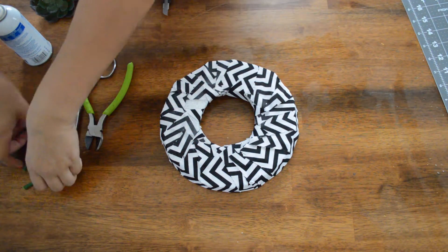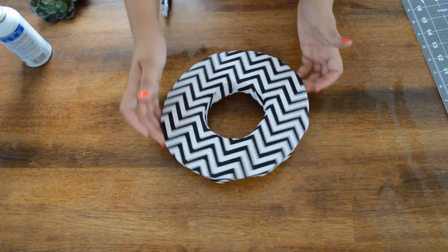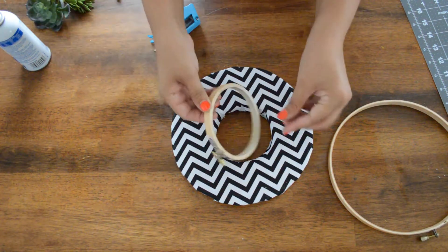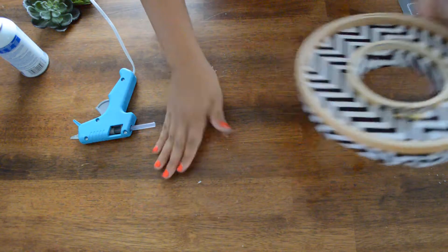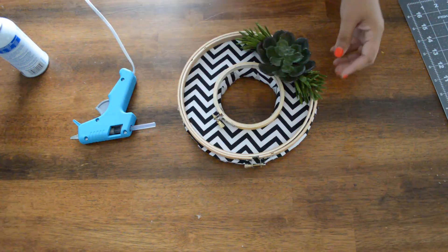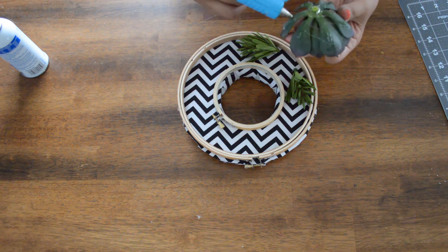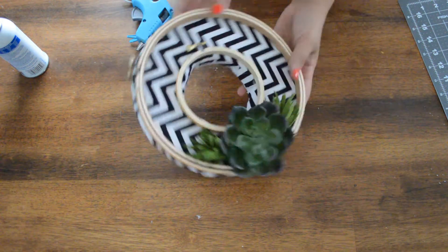Now that it's dry and your succulents are ready, we're ready to finish the front. Depending on if you want your wreath print to go this way or up and down — depending on your print — it's up to you. Now we're going to glue. That part is glued. All we have left are our succulents, so then you glue on your succulents. I put some glue on the leaves just to make sure it grabs onto something, and press. Ta-da! And there you go — you have your autumn wreath.